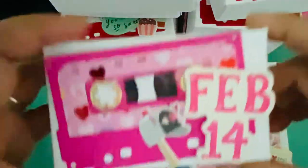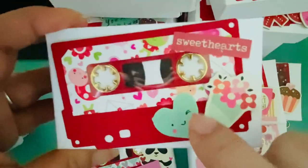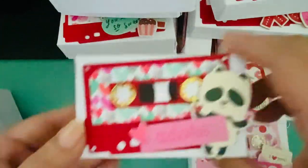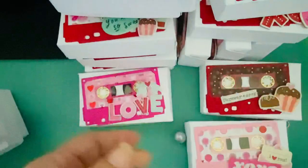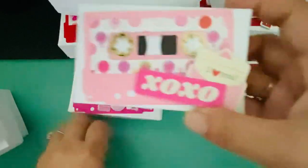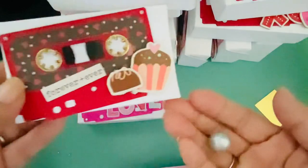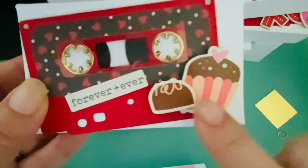This one had the calendar so I added 'be mine,' February 14, and then the mailbox. This one is flowers with a Simple Stories heart. This one is the panda from an older collection from last year, and 'a perfect match.' These are just really cute puns and Valentine-themed elements. I just used whatever kind of card matched the color scheme of the paper.